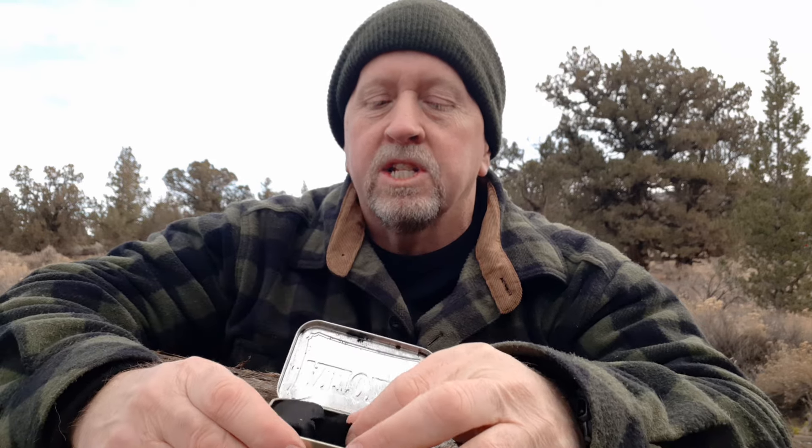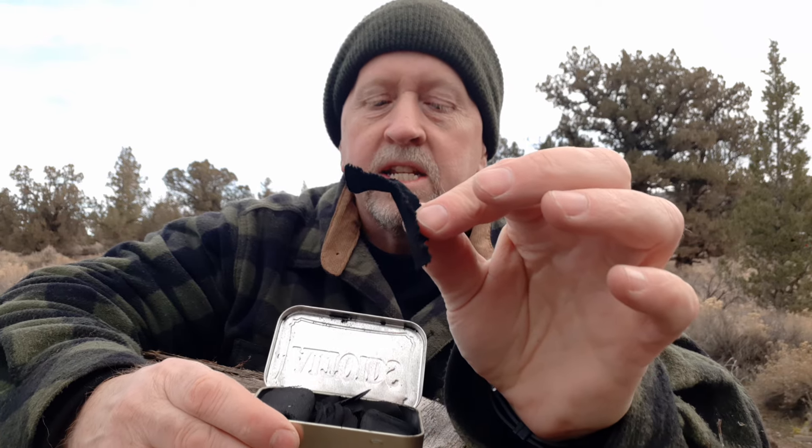In the middle pocket, I have a full-size Altoids tin, and that is just charcloth. It's pretty well stocked — I've got some bits and pieces; these are old jeans turned into charcloth. I also have the container — if I need to make more charcloth, I've always got a bandana in my pocket. I can tear that into shreds, put it in this can, and make more if I need it. This gives me a way to practice and learn more traditional and primitive fire skills.